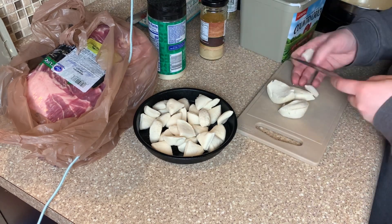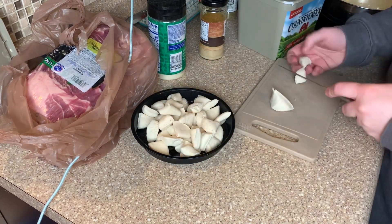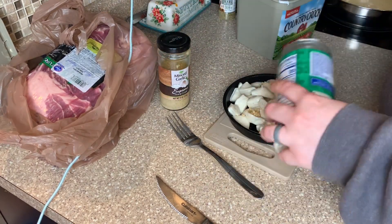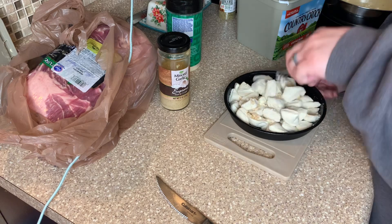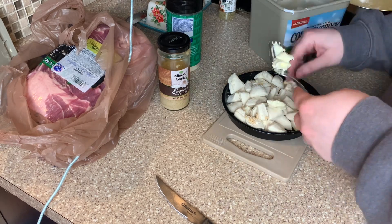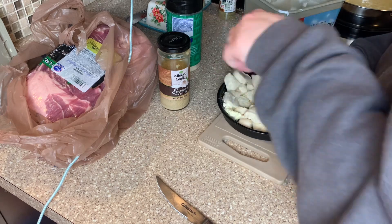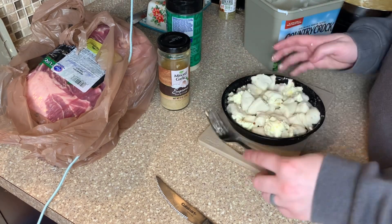I don't have a recipe — y'all can just kind of watch — but I'm just cutting up the can of biscuits into quarters and then adding on some minced garlic. If you don't have minced garlic you can just use powder. Then I'm sprinkling on some parmesan cheese and mixing it together with some butter, spreading it evenly throughout the pan. This was my first time making it in the air fryer but it turned out really good. I cooked it at 370 degrees for about 15 to 20 minutes, just kept checking it. The center was having a hard time getting done, but it turned out really good and we'd definitely make it again.